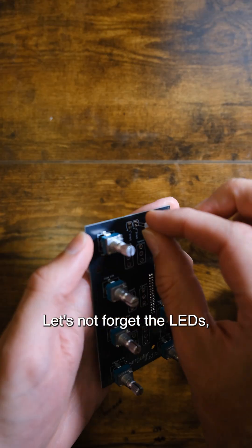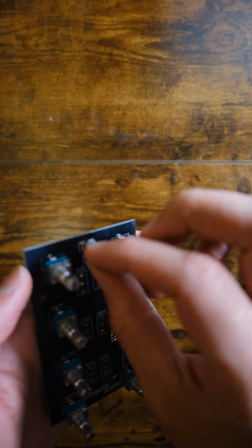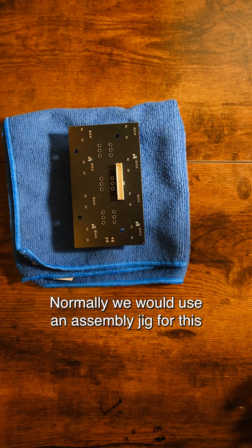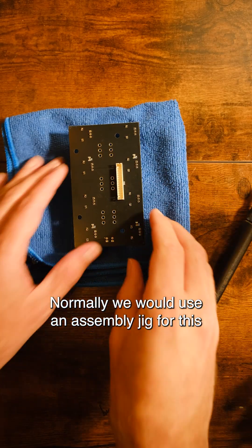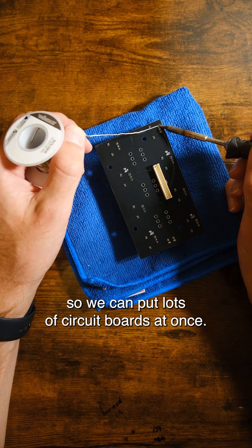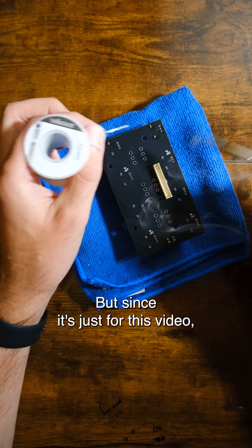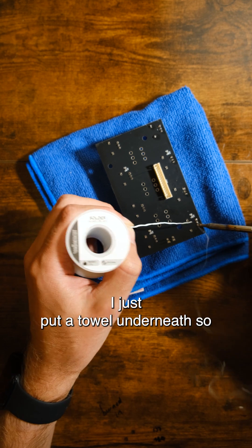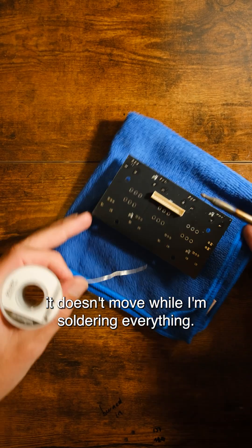Let's not forget the LEDs. It takes a little bit of fiddling. Normally we would use an assembly jig for this so we can populate lots of circuit boards at once, but since it's just for this video, I just put a towel underneath so it doesn't move while I'm soldering everything.